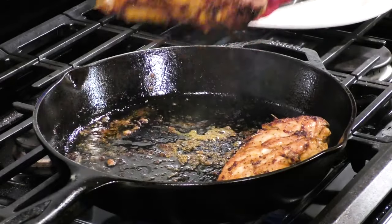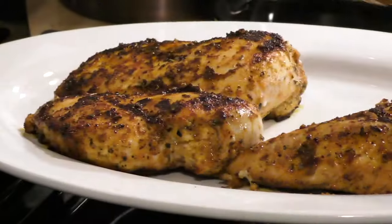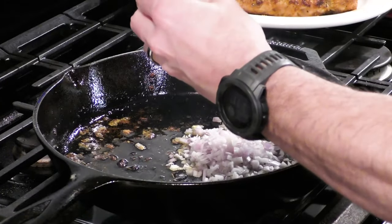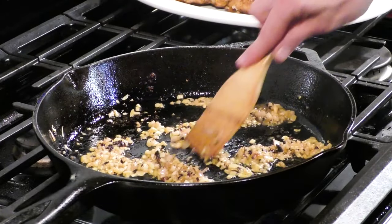If you've got to flip them a few times, that's totally okay. Once you get that nice color on all of these chicken breasts, we're going to pull them aside. Now we're going to start to build our sauce. I've lowered the pan to about a medium heat and we threw in the shallots, and now I'm going to start to move those around the pan.